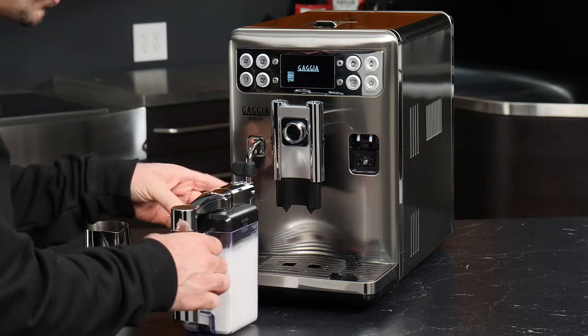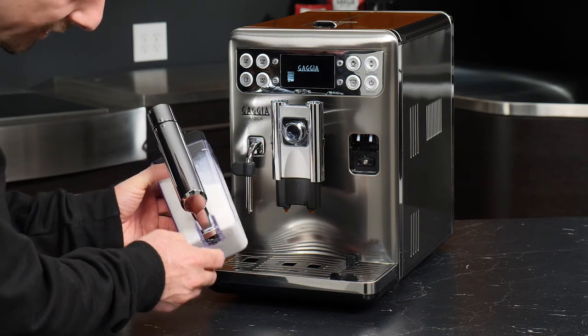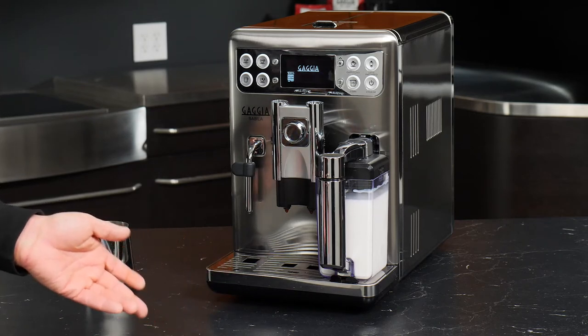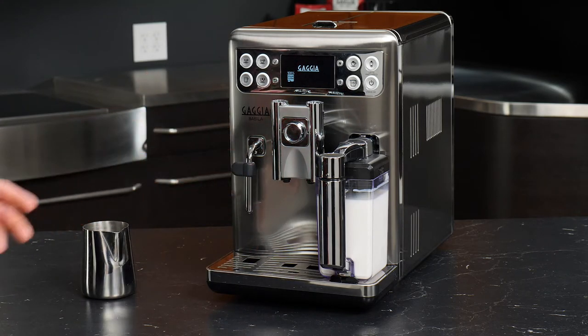When we lock it in you can see these two holes line up with those two little pipes, and then we have a little space down here that we want lined up with that notch. We'll get a beep confirming that we've successfully inserted the carafe. We'll go ahead and get our spouts up, and when we want to make our drink we'll swing the arm out.